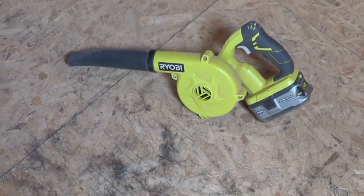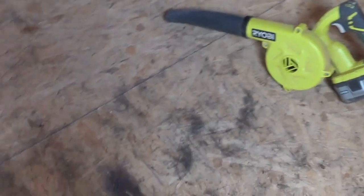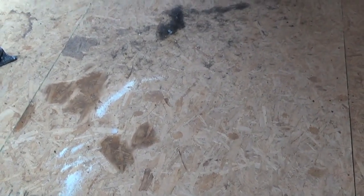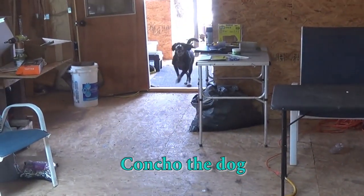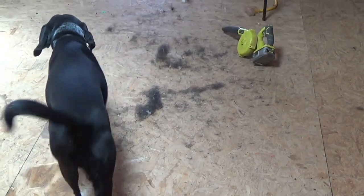So let me show that blower in action. I've got this room here that's still under construction, obviously, so it's a mess. That's all dog hair, by the way, and a little bit of dust — mainly dog hair. I've already blown some of it right there, and I'm going to blow it out that door. And there he is, creating more dog hair. There are three levels and I'll show all three to you.